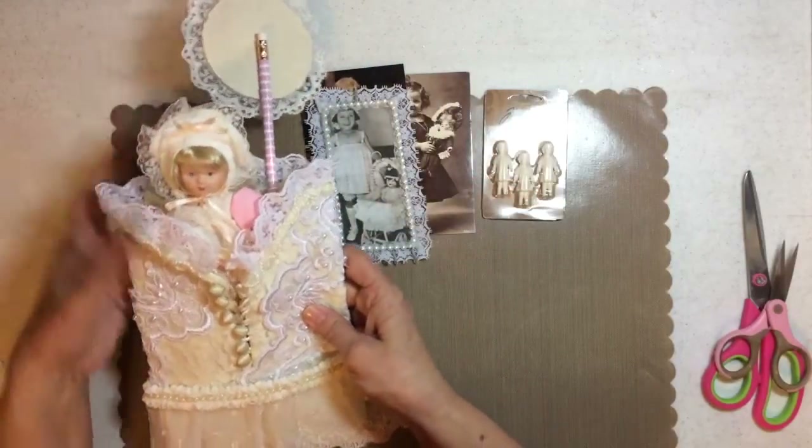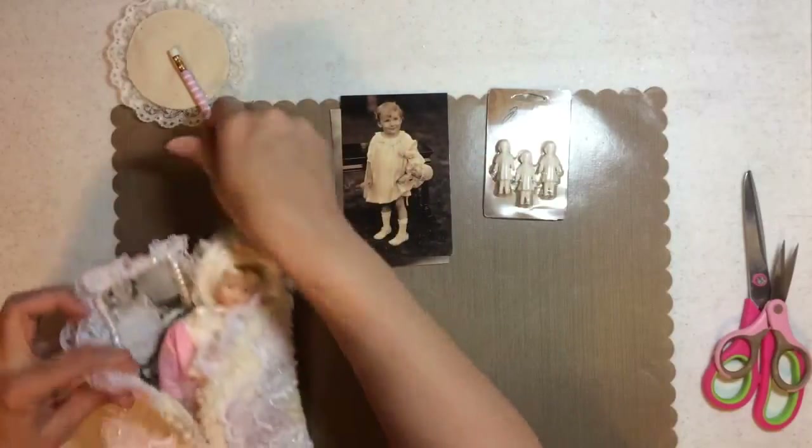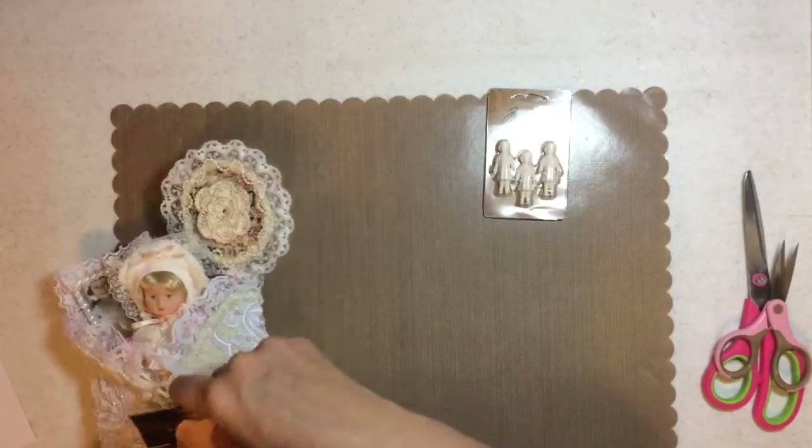And then a doll that my mom had. So yeah, this is the loaded envelope for this one. Let me show you the next one — it's so different than this one, isn't it Sandra? Oh yes, I love old photos like that.